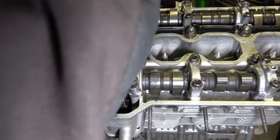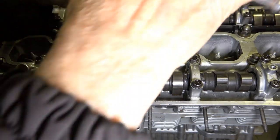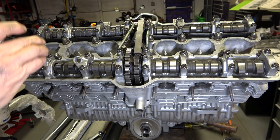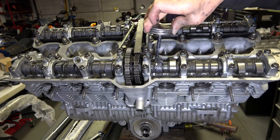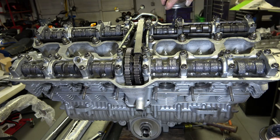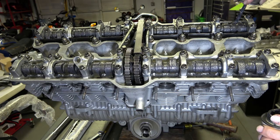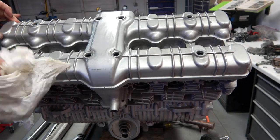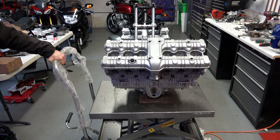Once you have all the caps, the oil tube, and the cam chain guide installed, adjust your cam chain so it's tightened up. Then apply assembly lube to all the cam lobes — when you first start the engine there may not be enough oil at the top to lubricate properly, so put as much assembly lube up there as you can; you can never put too much. Then clean up the valve cover and install it. The engine is now ready to paint.